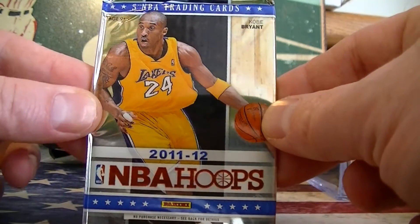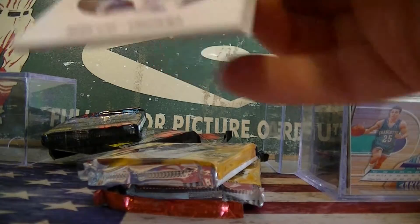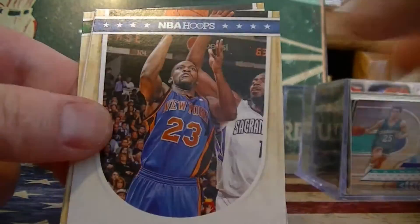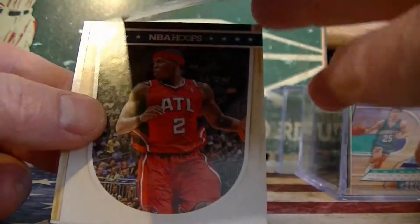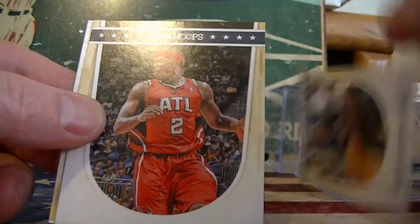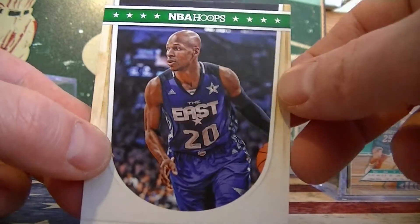We got one pack of 11-12 Hoops. Douglas, Gay, Douglas, Stevenson. Not a rookie card, not close. Ray Allen - an all-star.